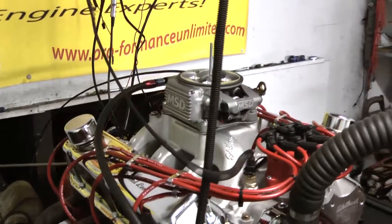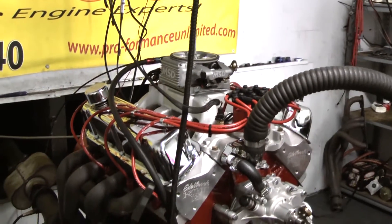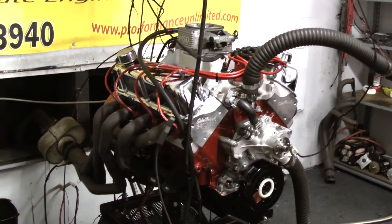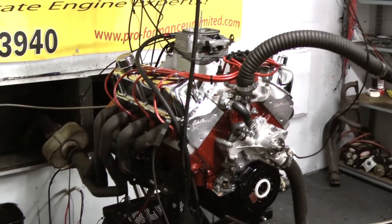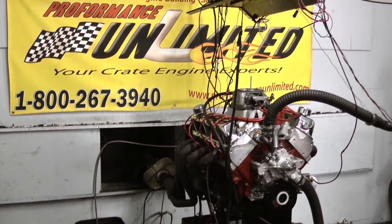This thing runs fantastic. Here at Performance Unlimited, all of our engines are custom built to order, so if you'd like to see one of our beautiful pieces and have one running in your car, give us a call at 1-800-267-3940. Thank you.